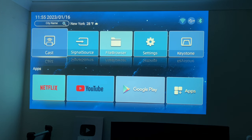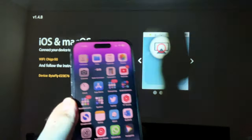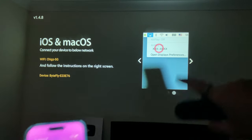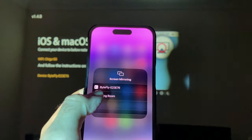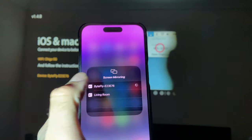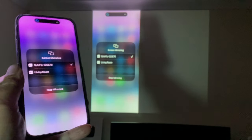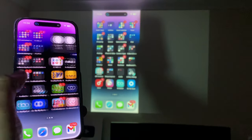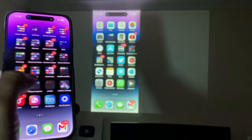Now I want to test mirror cast — first iOS screen mirroring. I've already connected to Wi-Fi. Here's my iPhone 14 Pro — swipe down, it gives you instructions on what to do, tap on mirroring, and you should see something called Bite Fly. Tap on it and any second now you'll see our screen mirrored — and there you go. Screen mirroring working absolutely fine with a very slight lag.